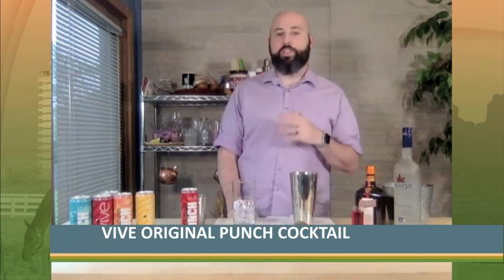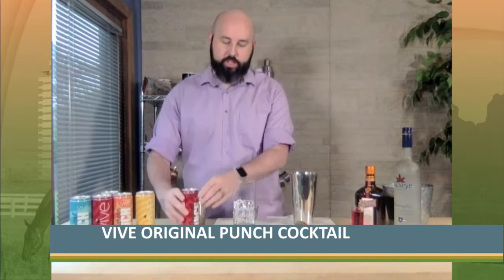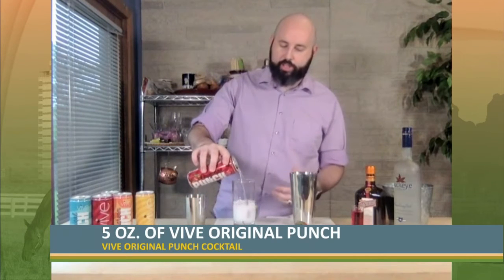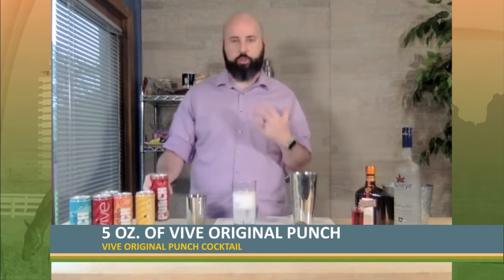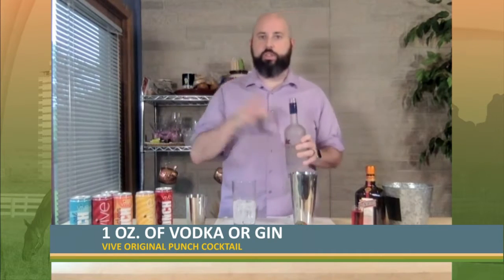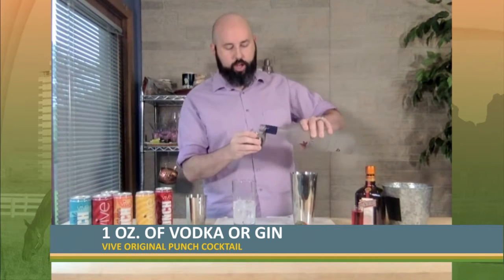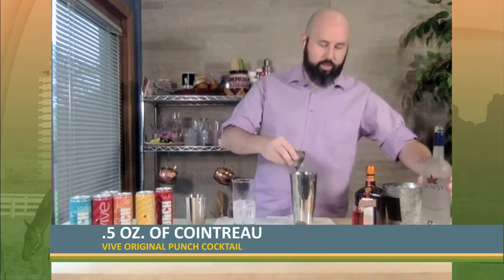Today we're making VIVE's original punch cocktail. We're going to use that original VIVE punch and do about five ounces into a glass already filled with ice, just to keep this drink nice and cold. If you want to skip the ice, keep your VIVEs in the refrigerator so they're already cold and chilled and ready to go. We're going to add a few simple ingredients — basically just taking this great seltzer drink and plussing it. So we're going to do about an ounce of vodka, using a measuring tool.